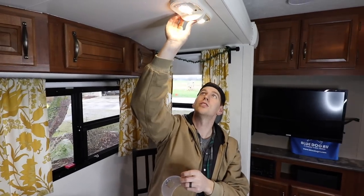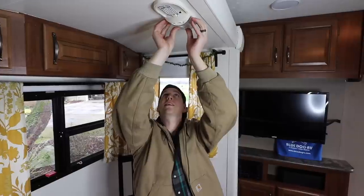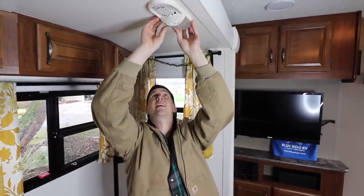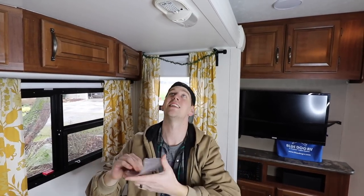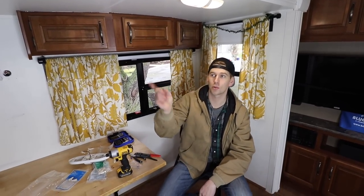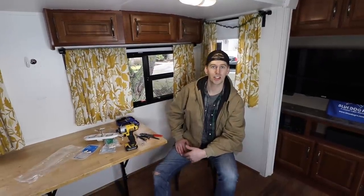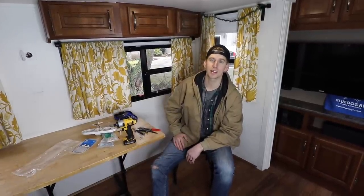It doesn't ever hurt to check these things at basically every stage just to make sure something didn't go wrong — because I'd be lying if I said I haven't gotten it all put back together only to find something doesn't work and have to take it all apart. I got one done. I'm going to go through and do the rest of the lights in the trailer. Remember, this is a how-to video — these are suggestions. If you don't feel comfortable doing this yourself, please do hire a professional to make sure that everything is done exactly right.